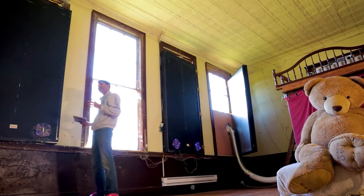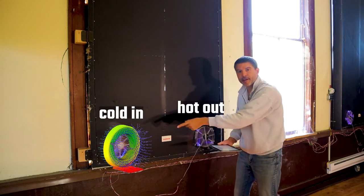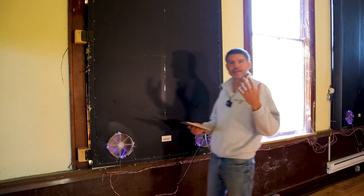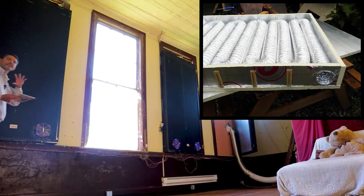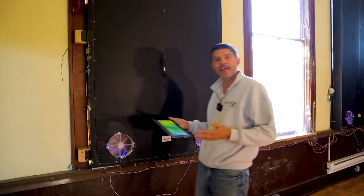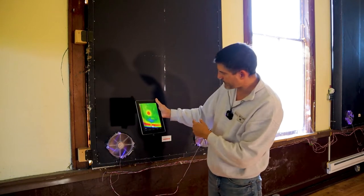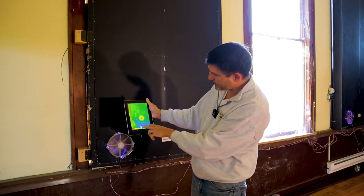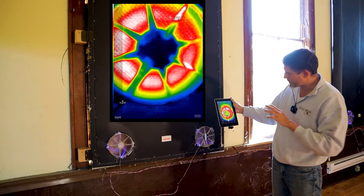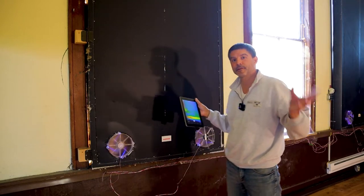Instead of hooking them up to ductwork, each solar panel has a set of computer fans that help circulate the air in and out of them. Inside each panel is a snake-like network of tubes which help maximize heat collection and circulation. And if we take our handy-dandy infrared thermometer camera, we can see that the air temperature going into the solar panel is a lot less than the temperature of the air coming out — in this case about 140 to 150 degrees Fahrenheit.